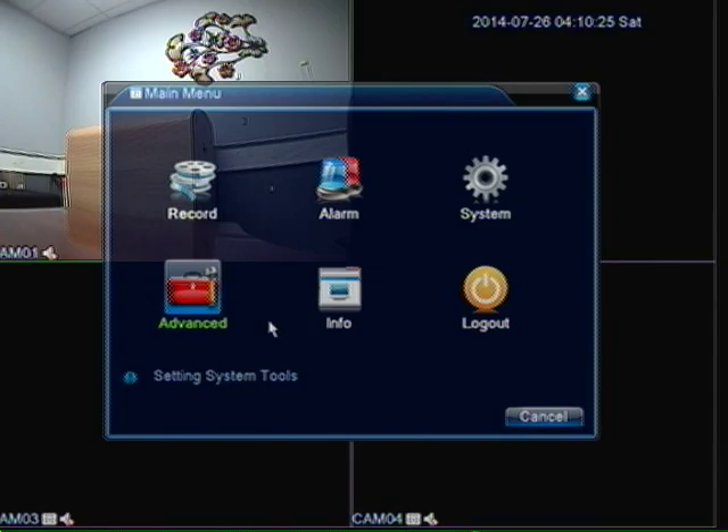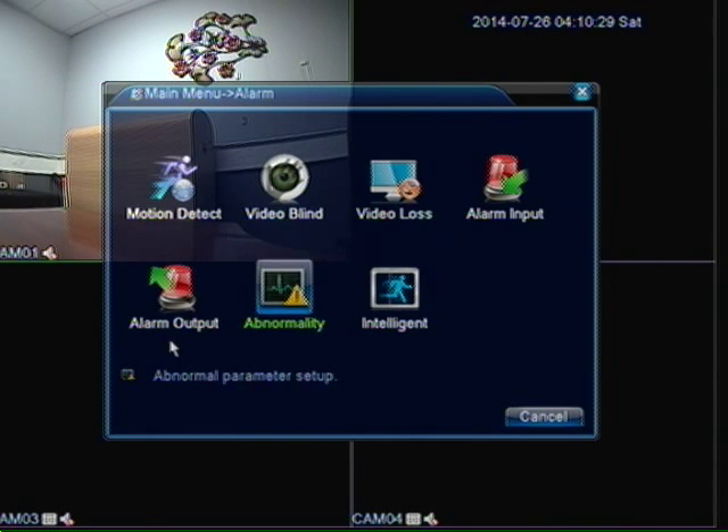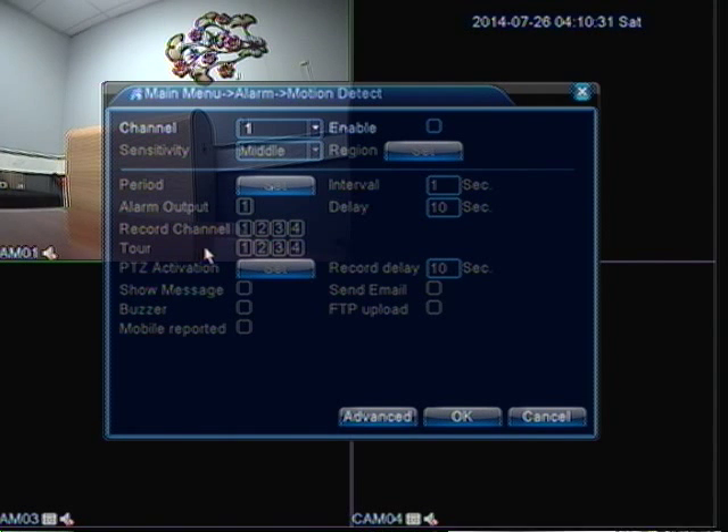Now I have set up my DVR to only record during alarm detection. The last thing I have to do is set up my motion, so that is going to be under alarm. I am going to choose alarm then I am going to choose motion detection. On channel 1 I am going to make sure I enable channel 1. Down here we want to click on record channel. We are going to choose channel 1 as a record channel. I am going to click ok.